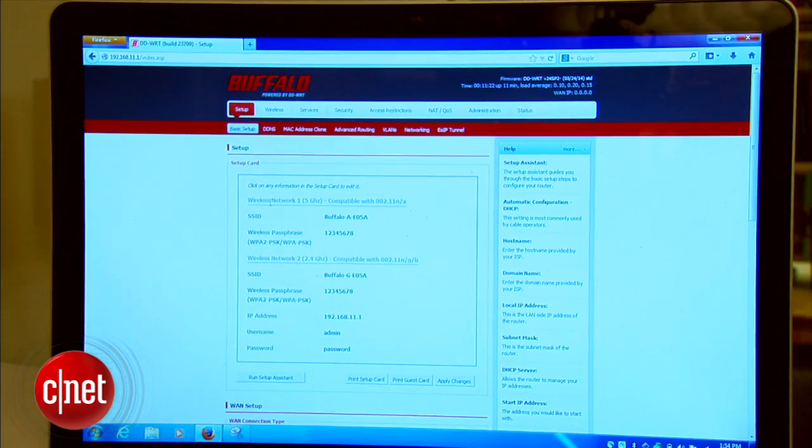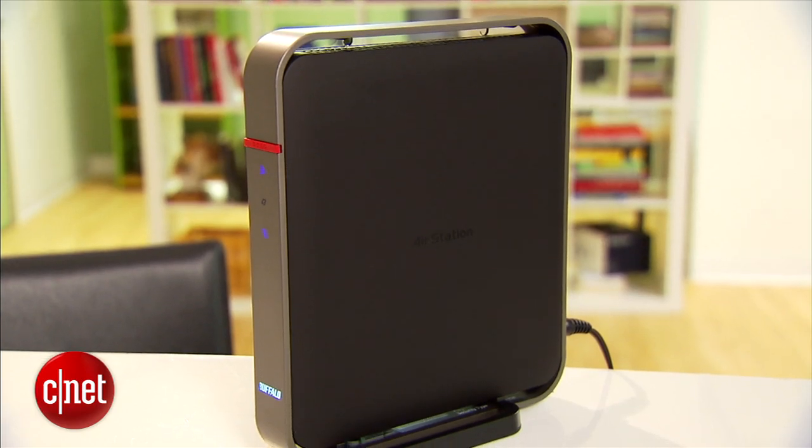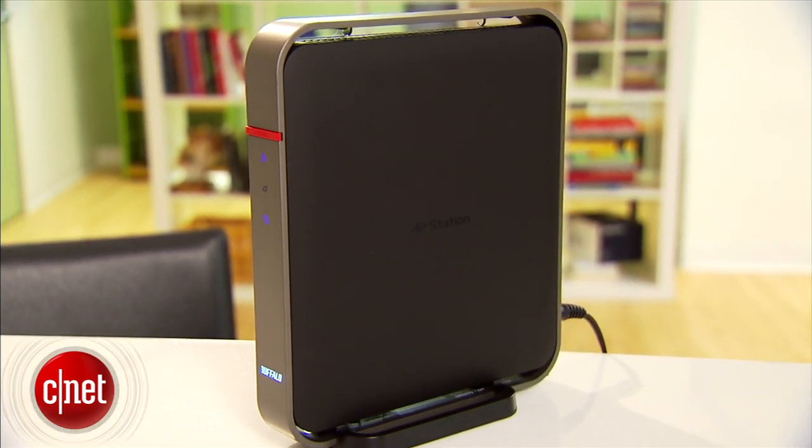In my opinion, DD-WRT is by far the most advanced firmware that can really bring out the best of the hardware. It also offers the most features and the most in-depth customization. In fact, there's so much this firmware can offer that even I might not know them all, and I definitely don't have time to try them all. So let's just look at a few examples here.